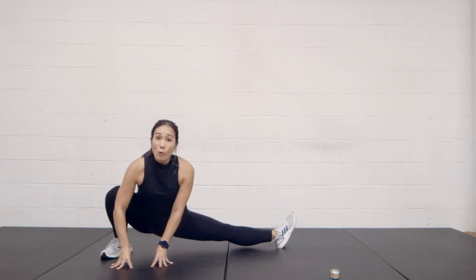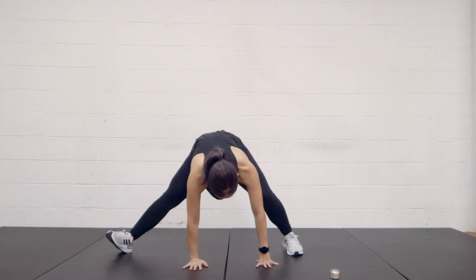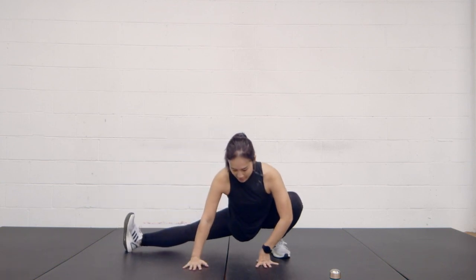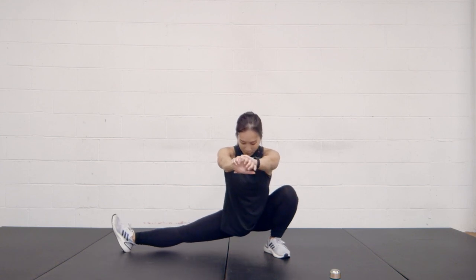Now I'm going to walk it over to the other side. Walk it over and down. Keep it pointed and flexed.